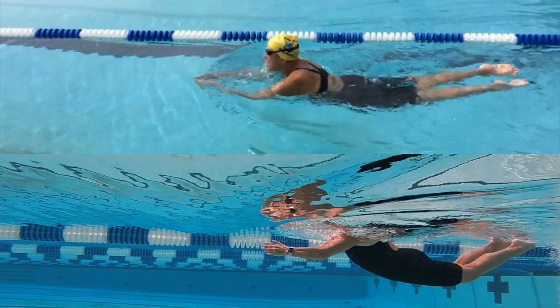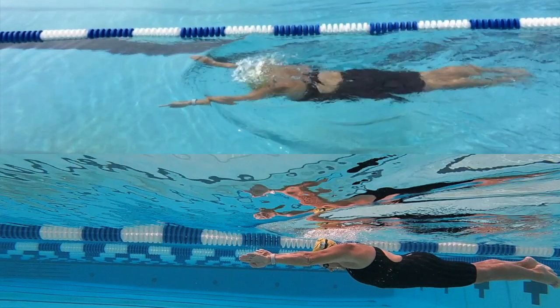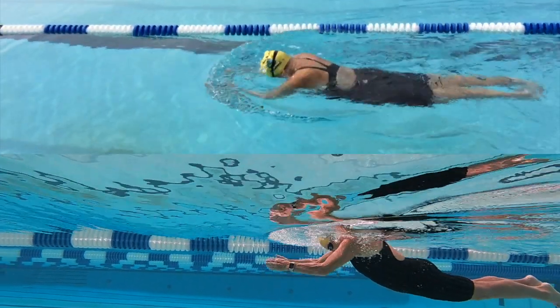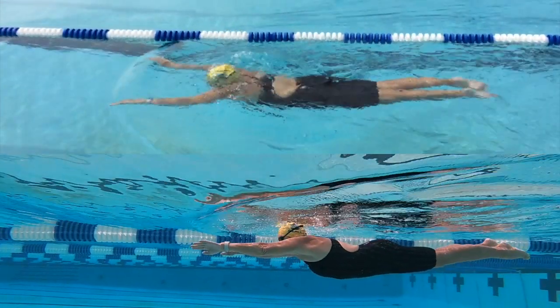This is drill number four, the out-sweep of the pull, the very beginning of the pull. Notice the swimmer's head stays down during the out-sweep and there's a reach forward with chest down.